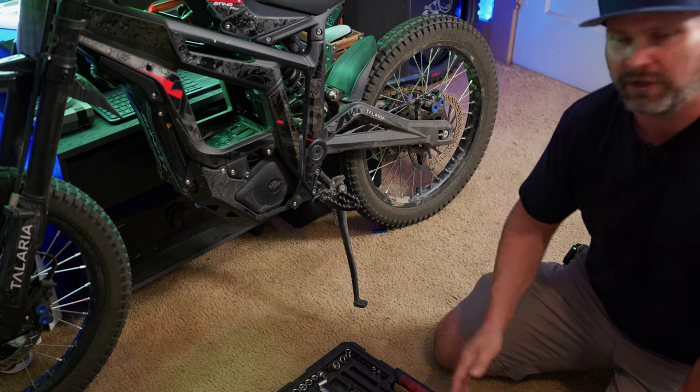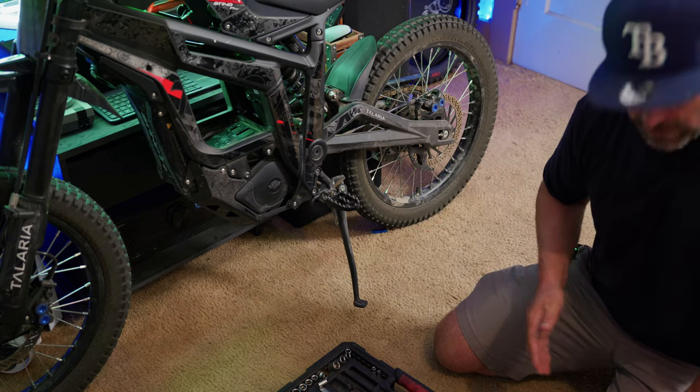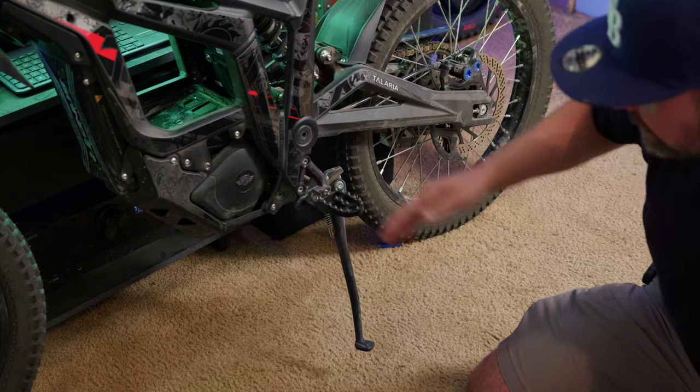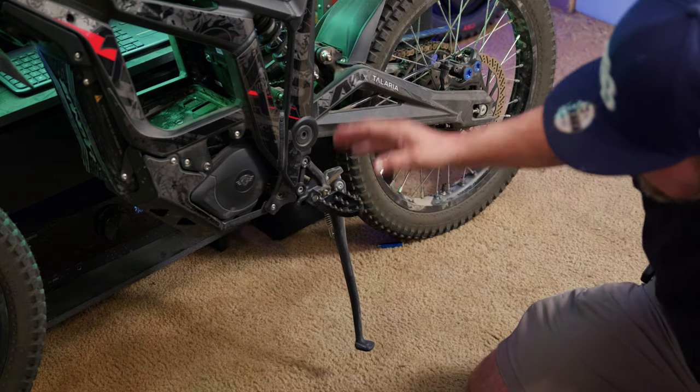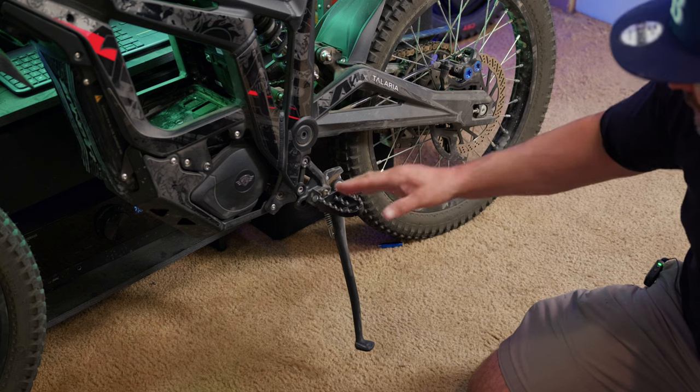The gearbox is back here, so we need to take off this bash guard to get access to where we need to drain the oil.